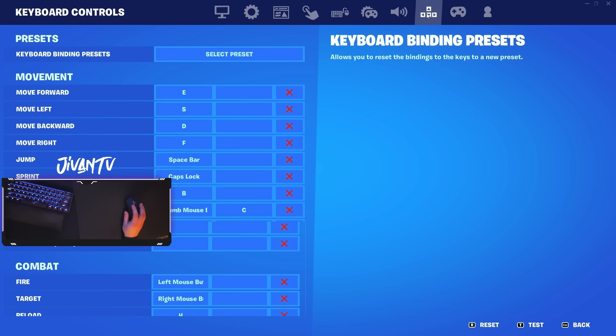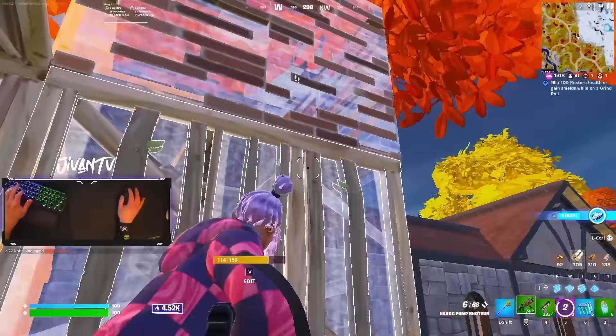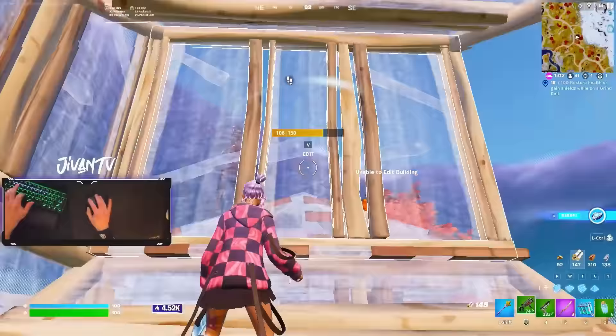I hope this gave you guys some direction on how to improve on keyboard and mouse. Everything I said in this video is what I do myself to get better, so if you've been following the tournaments and wondering how I improved, this video is how I did it. I've got some crazy content coming this season, so stay tuned — I'll catch you guys in the next one.